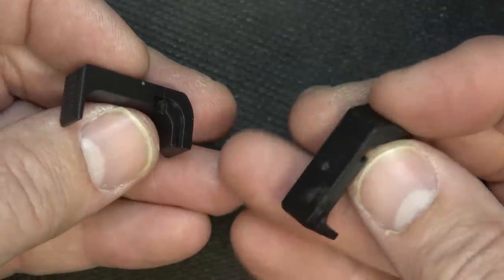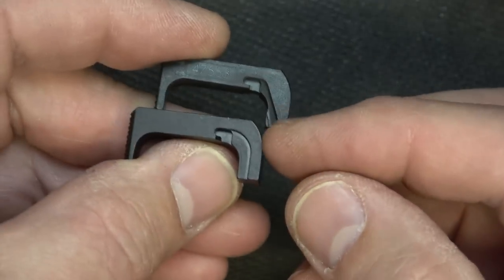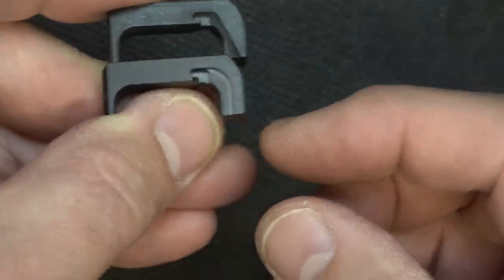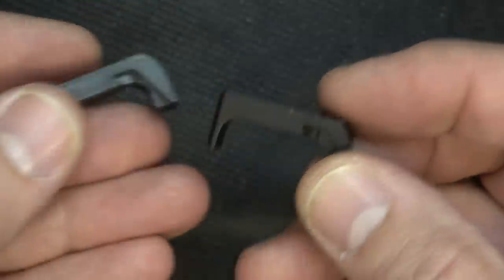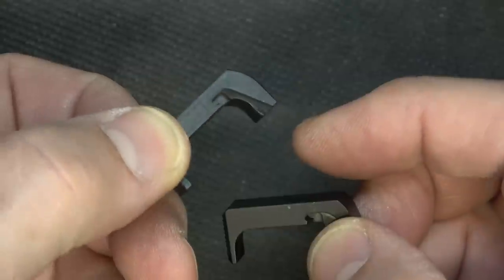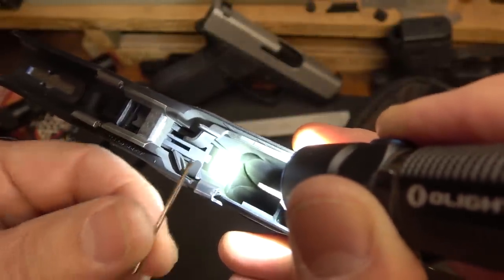On the right is your polymer OEM mag release, and then we have the Shield Arms metal mag release. That right there is where you're going to get the wear. After about 100 rounds, we had just a little bit of scuffing on the end. They said it should go about 1,000 rounds. Here you're going to have a reinforced lip to hold it into place - this is a definite must for long-term reliability. If you use the polymer mag release with these metal mags, you never know when it's going to wear out.